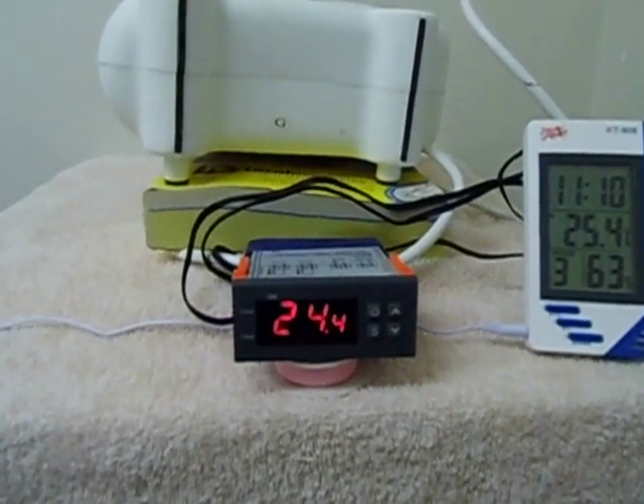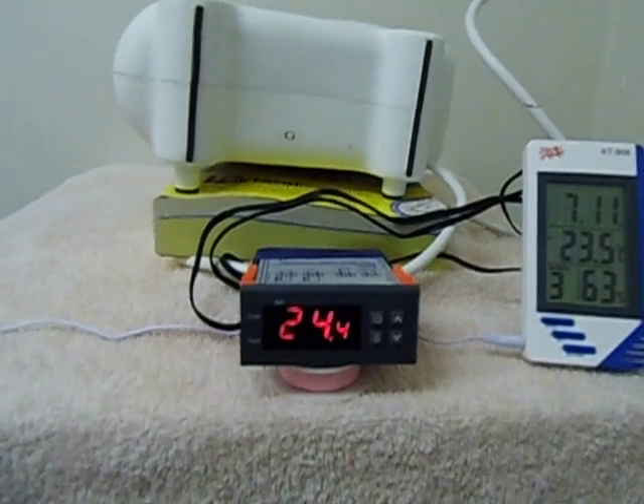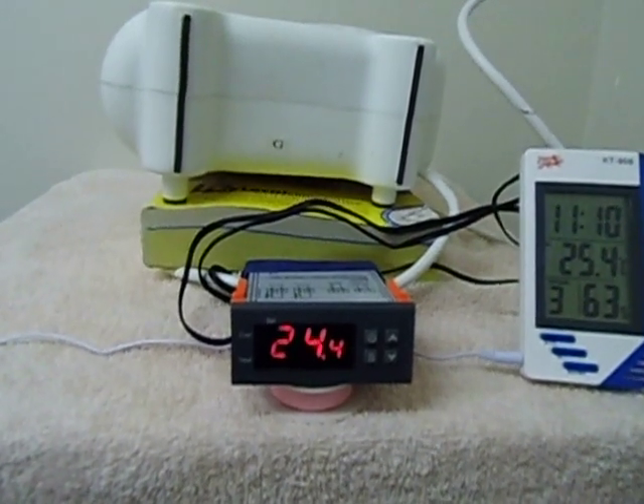It actually kicks in and out. You can set it for whatever temperature you want the room temperature to be, or even for maybe an incubator for chickens.